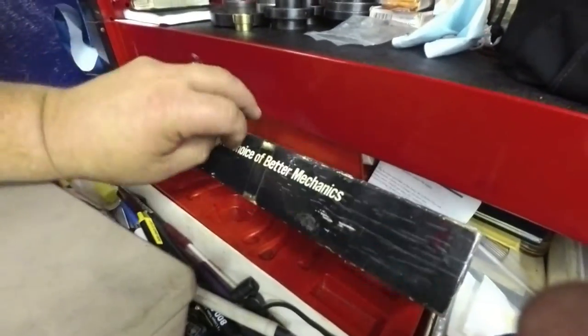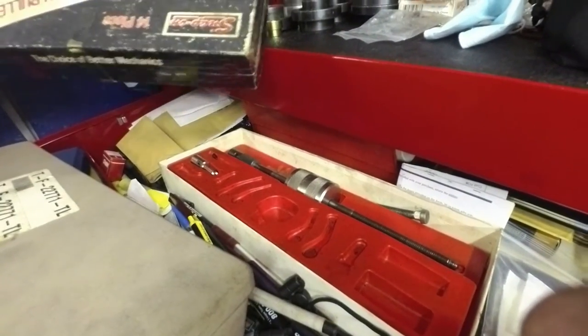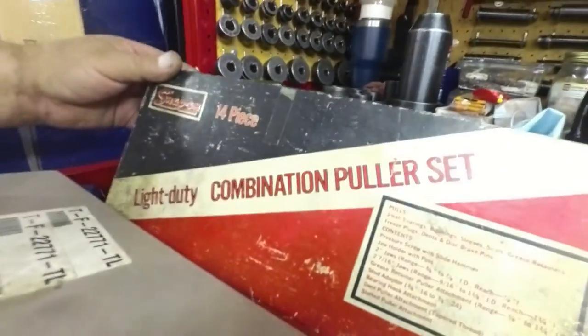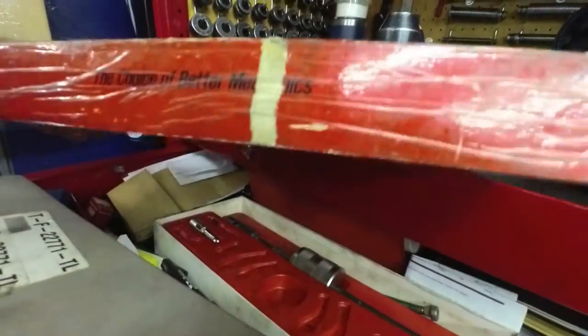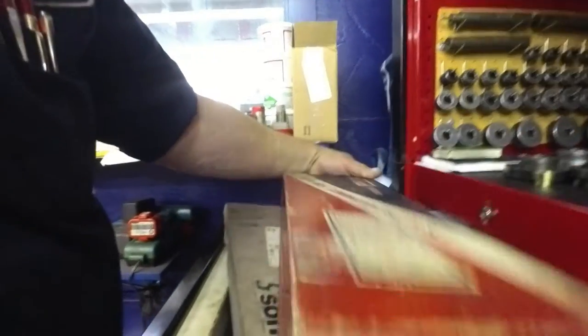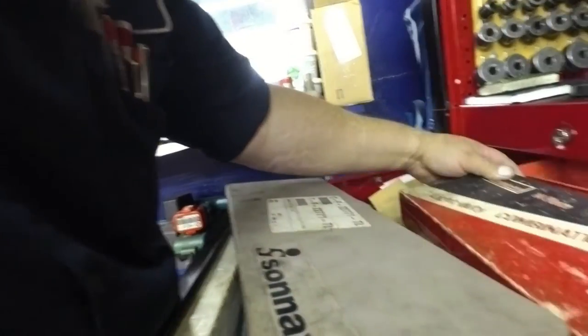This is my little slide hammer I use for a lot of stuff — it's the Snap-on, I got two of them. I keep a little bit of butane back there.